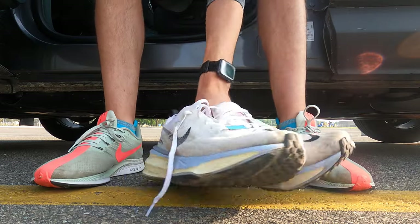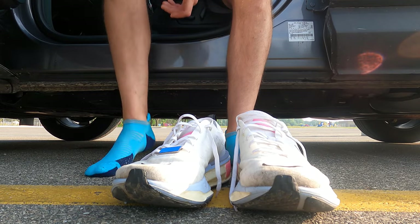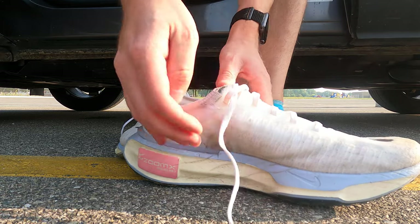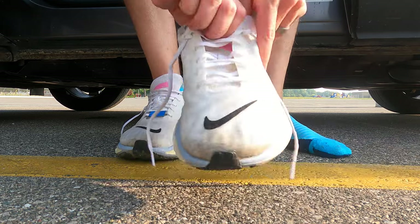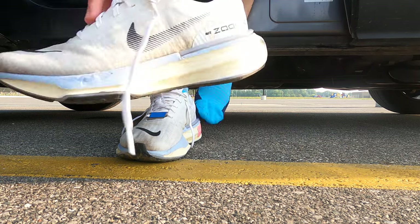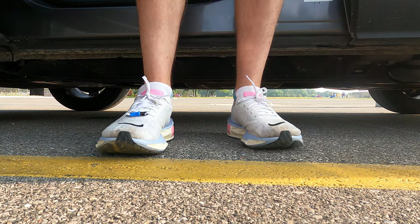I'm going to start out with the Invincible 3s since that's the first shoe I purchased. I have a runner's knot — kind of like an extra loop — which helps to lock the shoe down, which is important for this shoe. I'll get to that in a little bit. Let's go for a run.